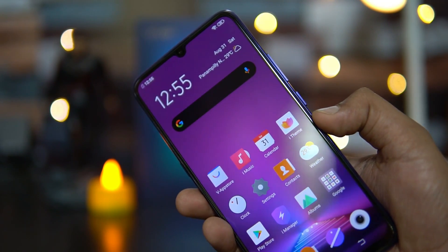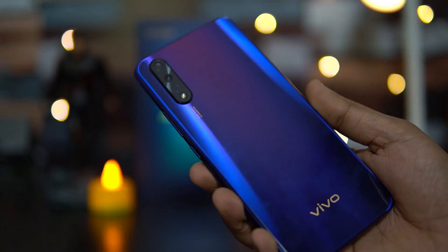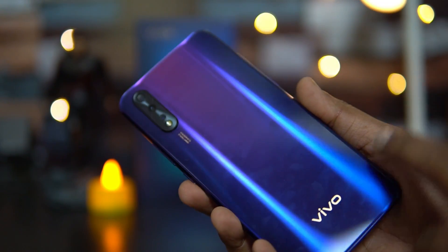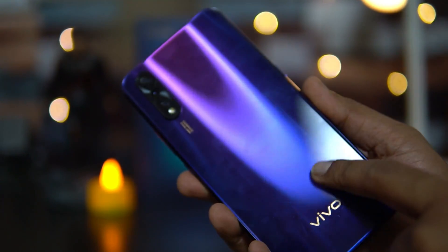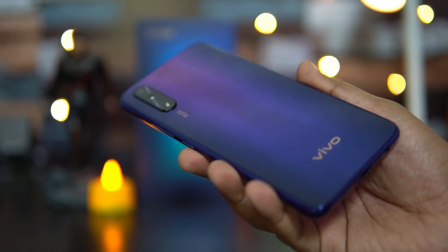Talking about the build quality, a lot of you have asked whether this is glass because it feels really nice and looks like glass. It is actually polycarbonate material — it is finished like glass but it is polycarbonate. Overall build quality is quite good on the Vivo Z1X.